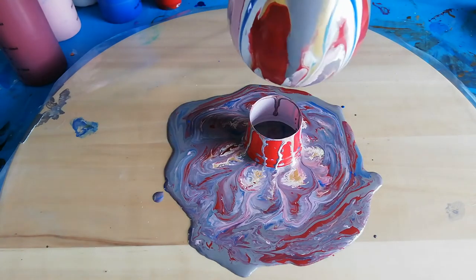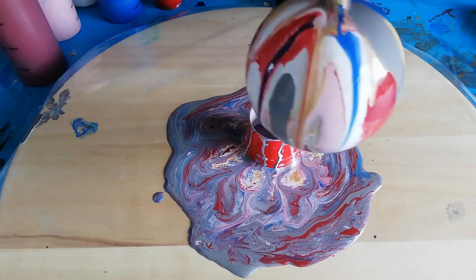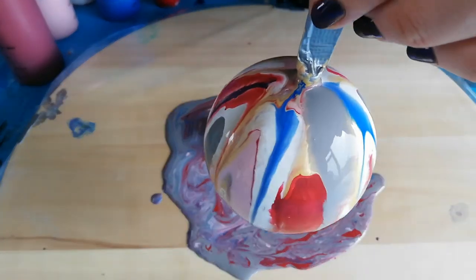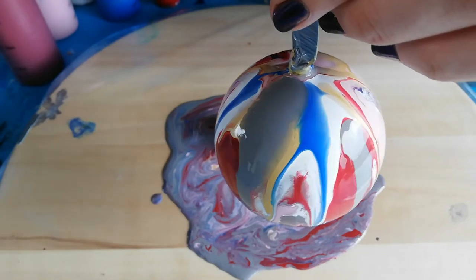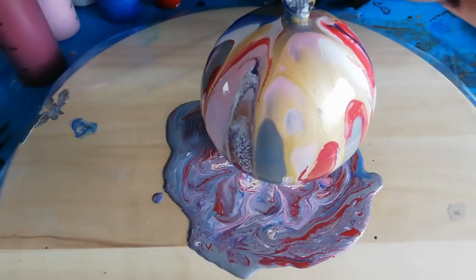I think I'm gonna see how it drips and dries, and then I might get a second pour on it. Bye guys, see you later.